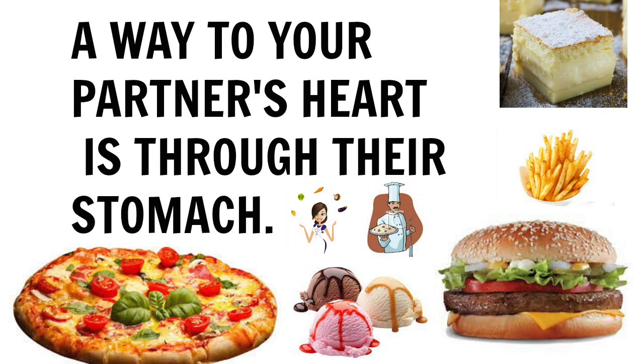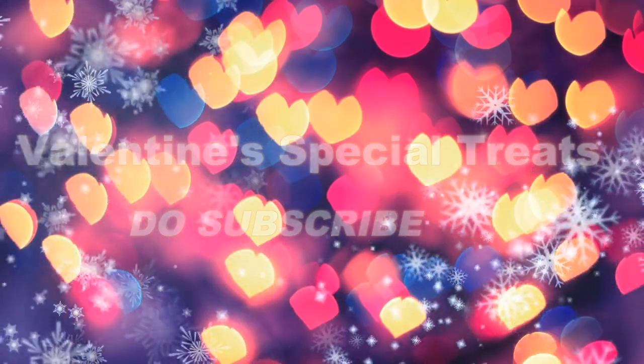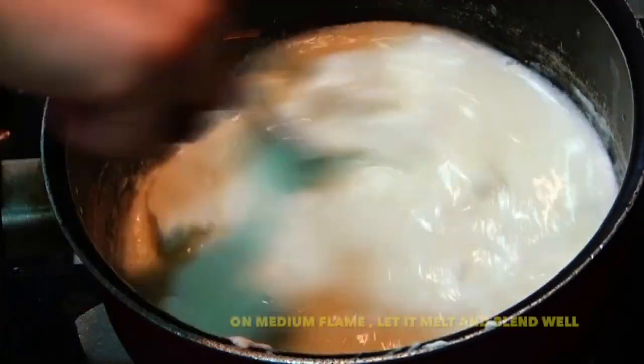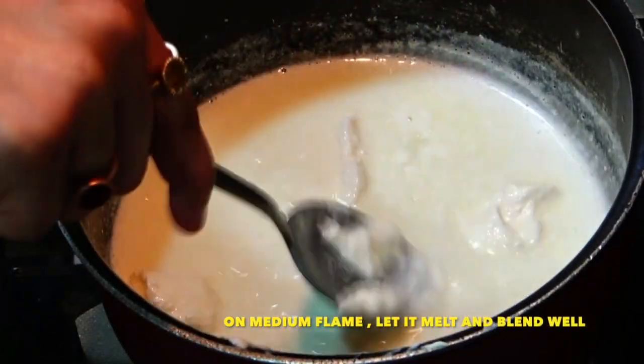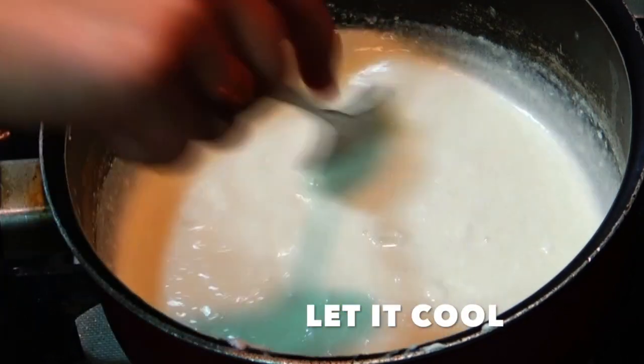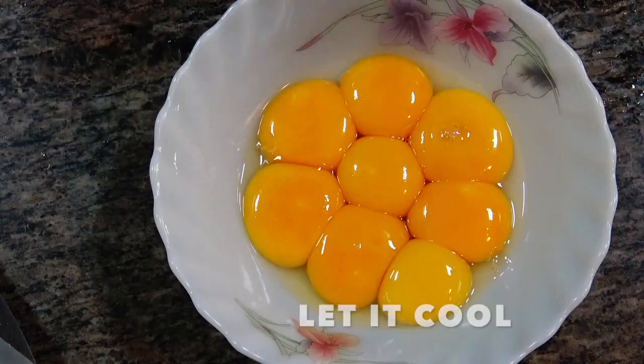Cook for your partner whenever possible and see miracles happening. I hope you like this recipe — let me know if you try it. Mix all ingredients together, melt them, and once blended super well, switch off the flame and let it cool nicely. All ingredients should be at room temperature before you start using them.